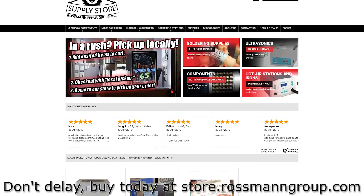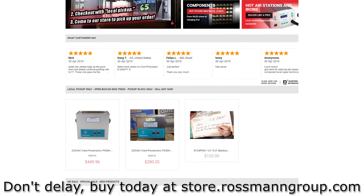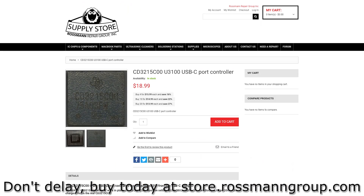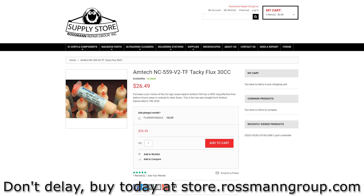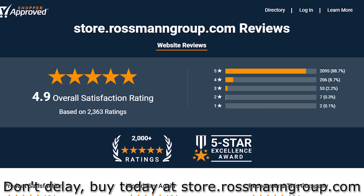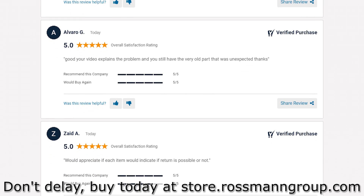This video is brought to you by our sponsors at store.rossmangroup.com. On store.rossmangroup.com you can find chips, supplies, ultrasonics, flux, soldering stations, and more. With 4.9 stars on Shopper Approved, same-day shipping from New York City, and free continental shipping over $30, you can't lose.